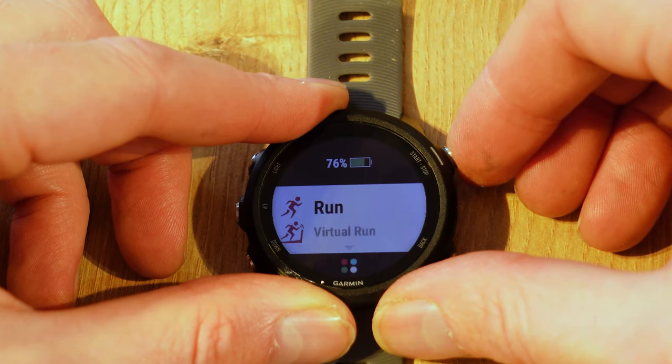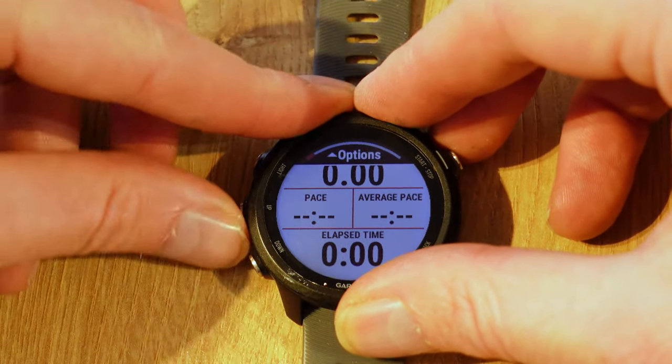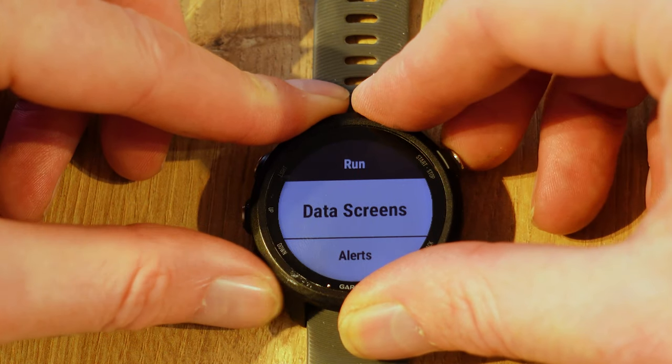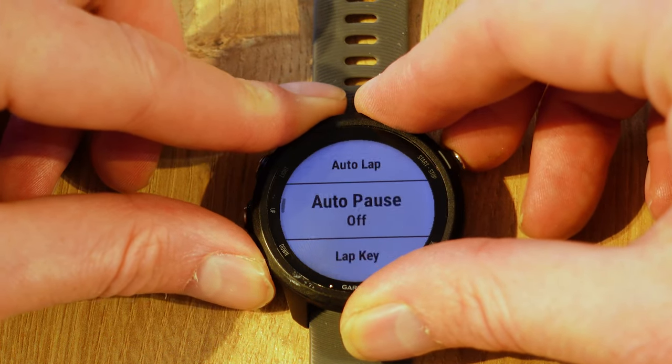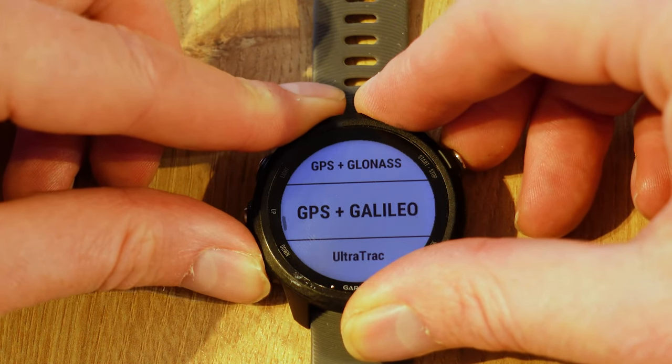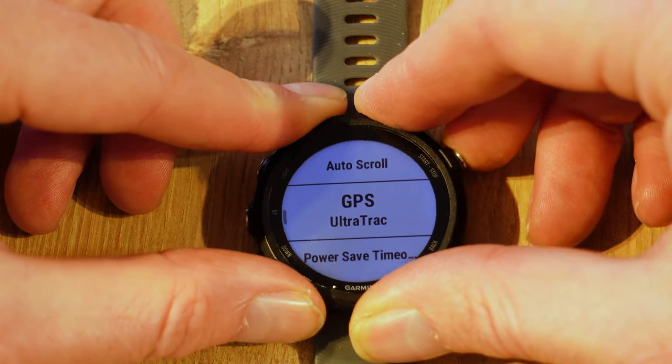Press Start as if you're going for a run, then press Up for options, go into Run Settings, and scroll down until you've got GPS. Then change that GPS setting to UltraTrack.